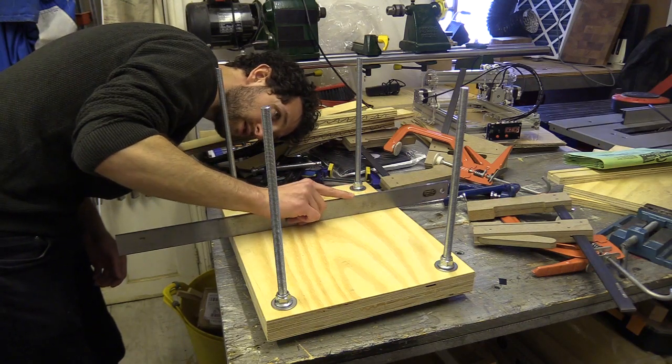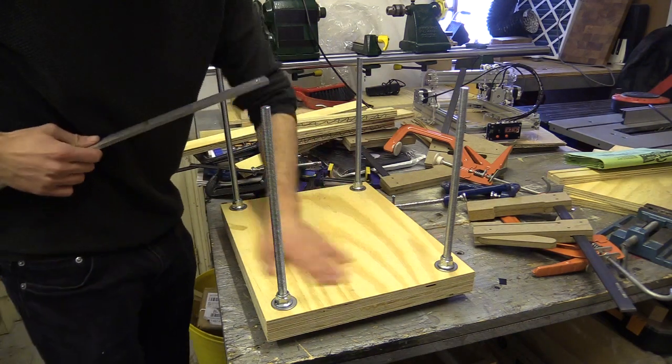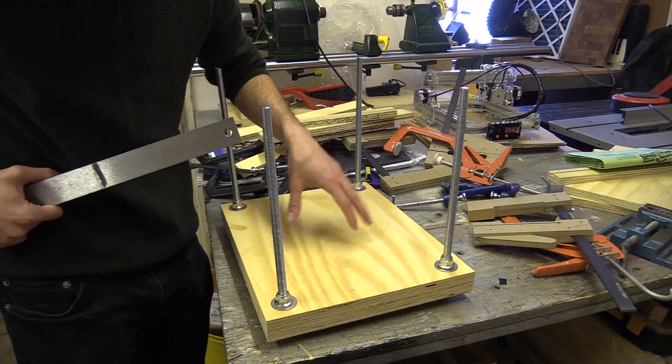The base isn't as flat as I'd like — I guess if I'd glued more layers of thinner sheet material the straight edges could have pulled the surface flatter. But I'll just add some 80mm MDF between the base and the plunge plate at a later stage.